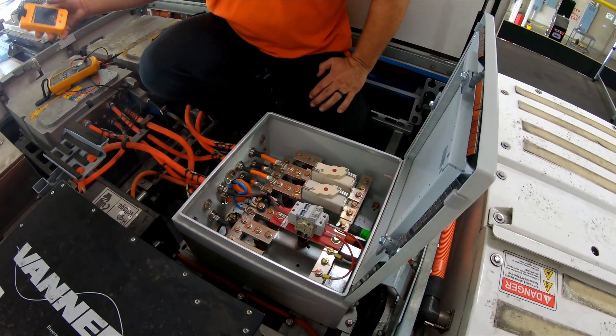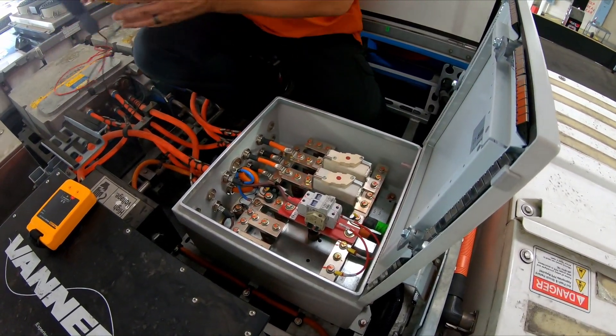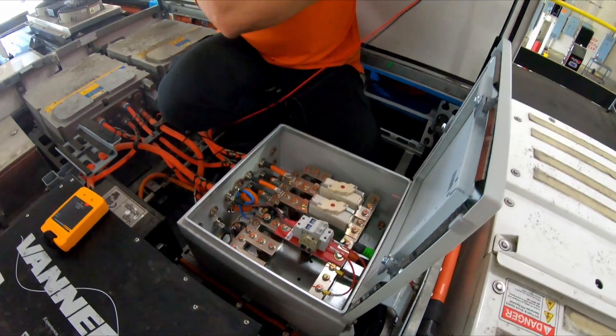So what I want to do is set my meter up to DC voltage.